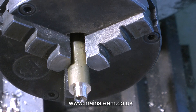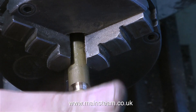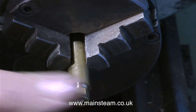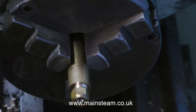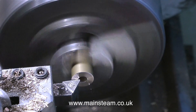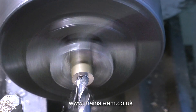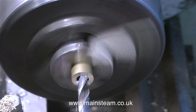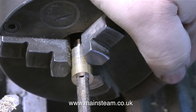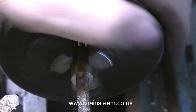Behind both of my lathes are shelves where I always keep some union nuts — 5/16ths by 32, 3/8ths by 32, and quarter by 40; I seldom use quarter by 32. It's quite useful to have these union nuts immediately to hand just to check that the threads I'm cutting are the right size. The next part of the job is to reverse the piece of bar in the chuck, face the end, then drill down the centre tapping size for 5/16ths by 32, which is 9/32nds of an inch. Generally speaking, two imperial drill sizes down will be fine for a tapping size for model engineering — or ME — threads.